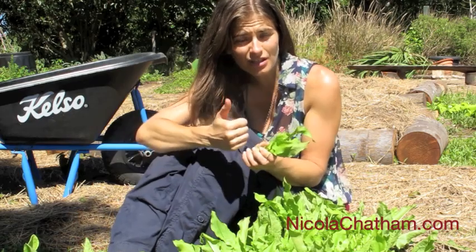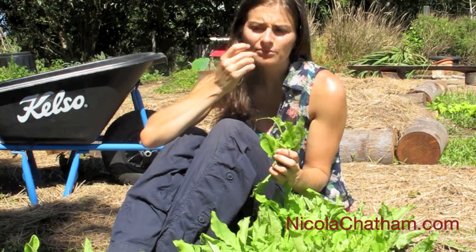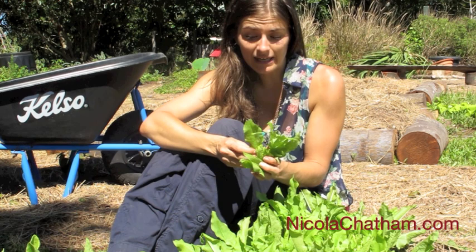I use them instead of spinach, I use them instead of lettuce, and basically they form the basis of my salads. They're a little bit sour to taste, a little bit kind of lemony, but a lot more flavoursome than lettuce.